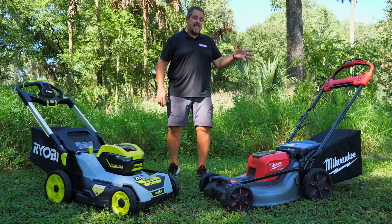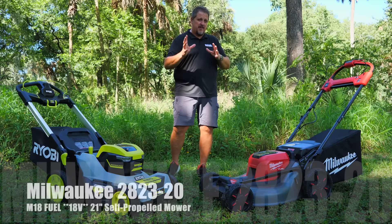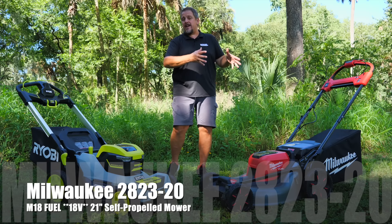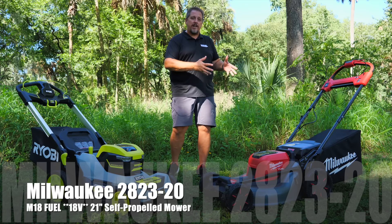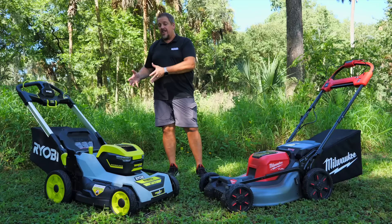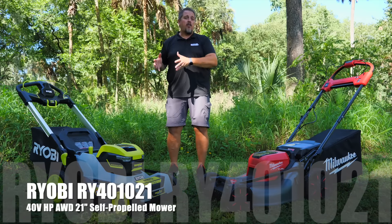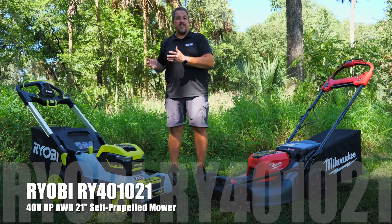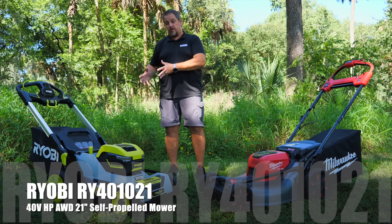On the right, we have the Milwaukee M18 Fuel — M18 with a big asterisk beside it, and we'll get into that in just a moment. It's the M18 Fuel 2823 21-inch self-propelled mower. Over here on the left, we have the RYOBI RY401021, the 21-inch self-propelled mower all-wheel drive.